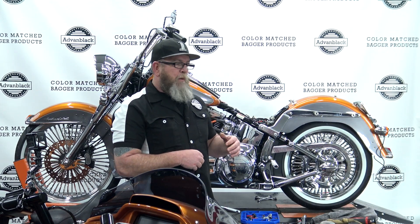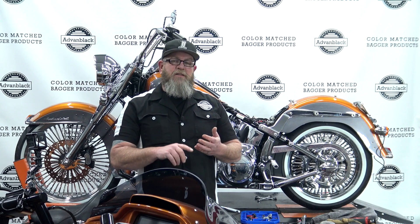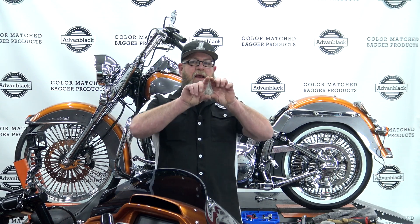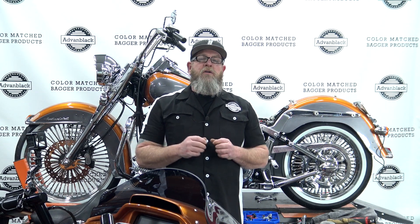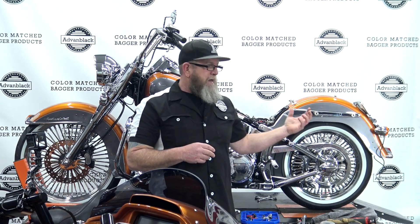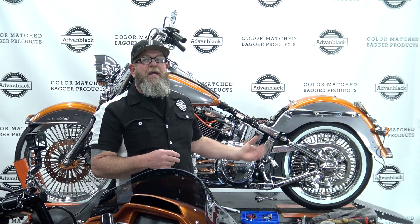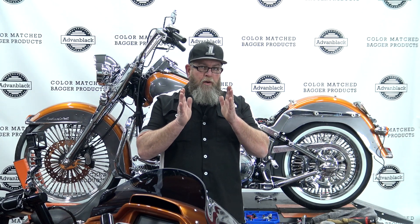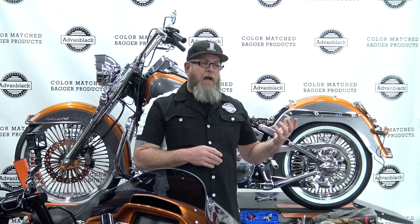Let's go over a couple of things real quick. We're going to be talking about the Deluxe and the Heritage — the differences in the rear end. The Heritage has a big dog bone style turn signal, which blocks the saddlebags from going on the bike. If you have a Deluxe with the bullet blinker style system that's really small on the back of the bike, you'll be able to mount these without any problem.